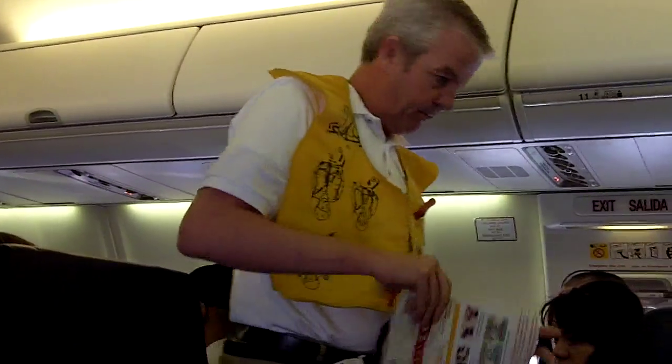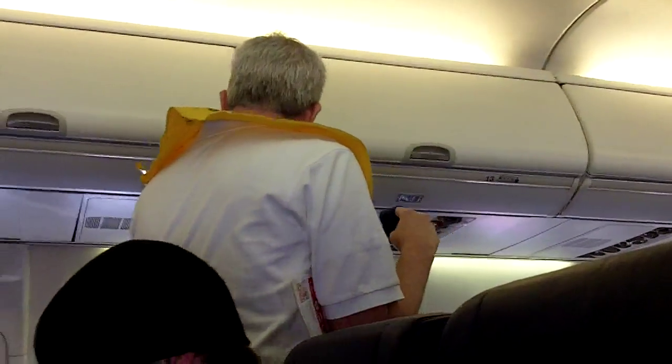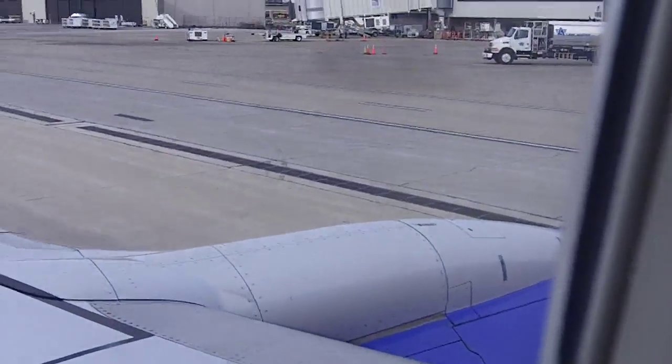We're going to come through at this time. Make sure your seatbelts are fastened, your seatback and tray tables are in their upright locked position. All your carry-on baggage should be stored in the seat in front of you, leaving the area at your feet clear.